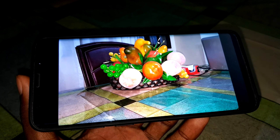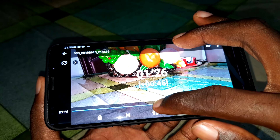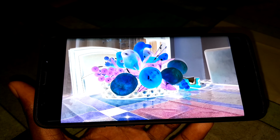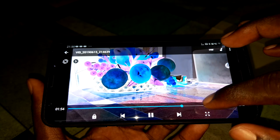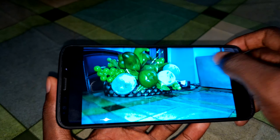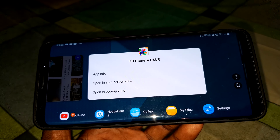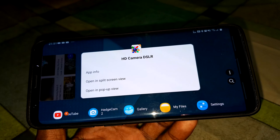You can also change the color effects while recording — look at the different colors, the negative effect. This is great and amazing — the color effects are so amazing. As you can see, this beautiful camera application is called Powerful HDR Camera DSLR. You can download it on the Play Store — it's amazing.